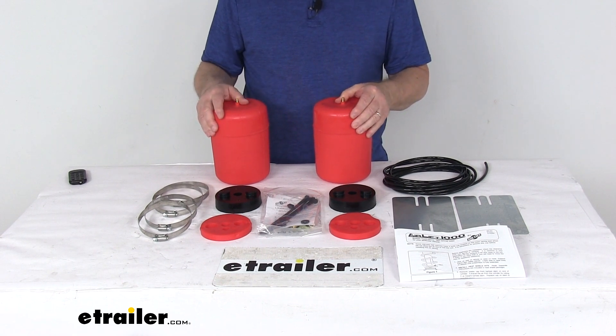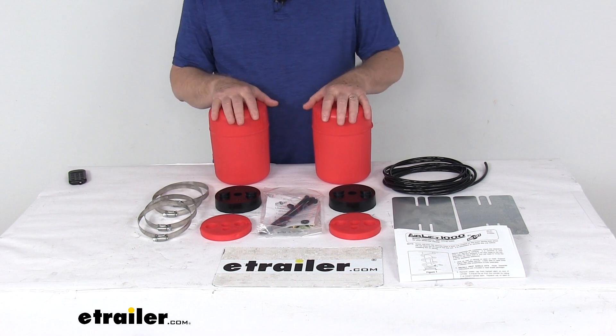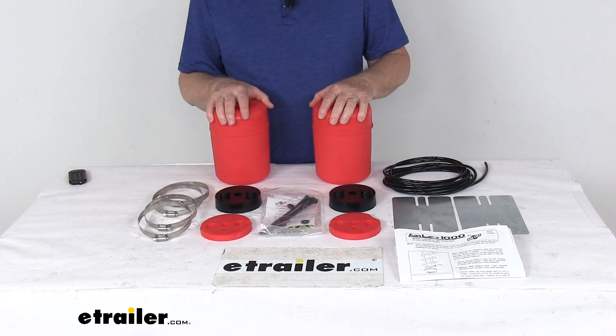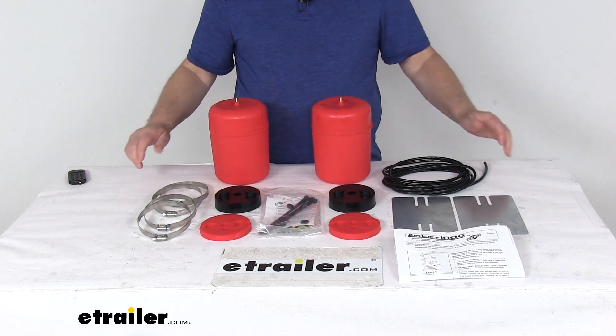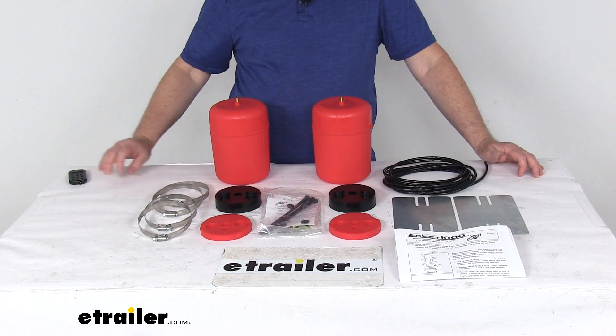These parts are made in the USA, and it's for a quantity of two springs. The adjustable air pressure in these springs ranges from a minimum of 5 psi to a maximum of 35 psi. That should do it for the review on the Airlift 1000 drag bags for rear coil springs.